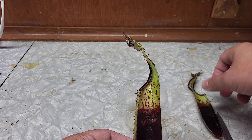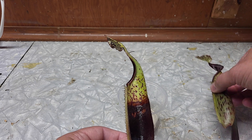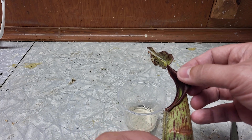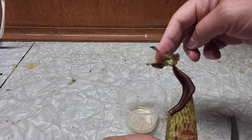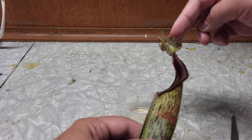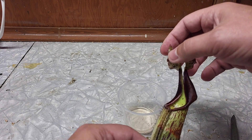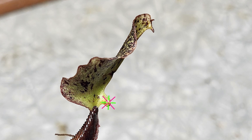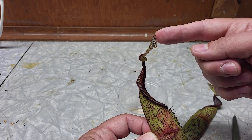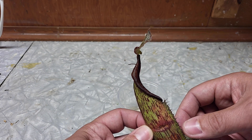Let's talk about the lid now. The lid is really like bouncing back, like an elastic. The lid is only here to prevent things from falling inside — that's really the only purpose. And yes, there are some nectar glands on the top of the lid to attract insects. And then, because it's angled like that in nature, they will fall inside the pitcher.